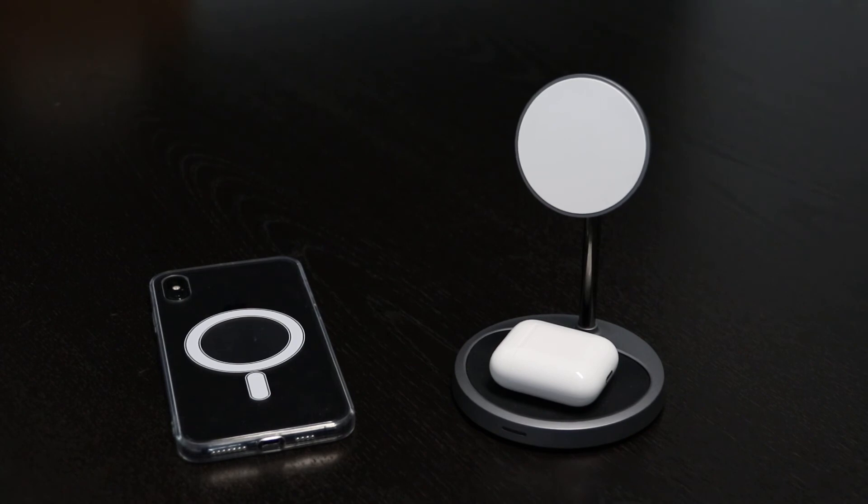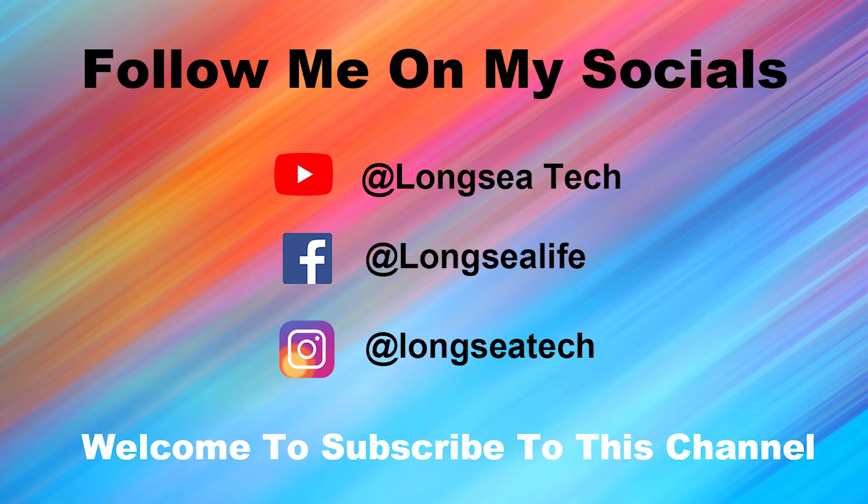If you want to know more information about this product or any other products, click the link in the description below. Subscribe to our channel to see more similar videos. Thank you very much for watching, and I hope to see you in the next video.